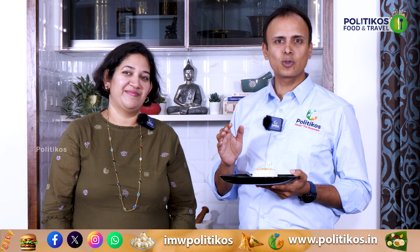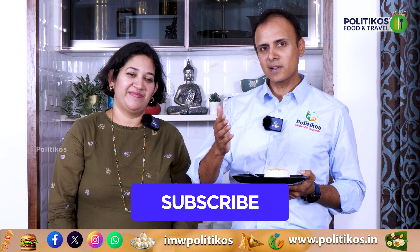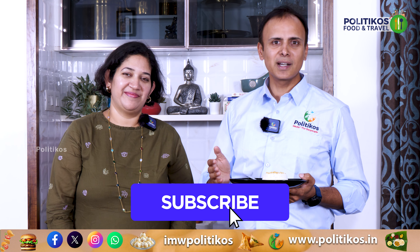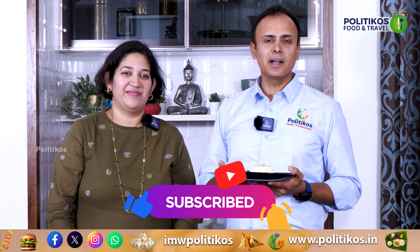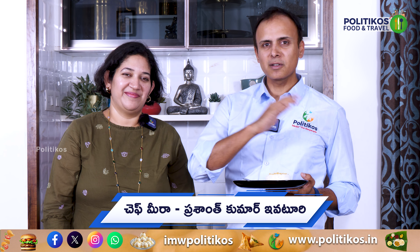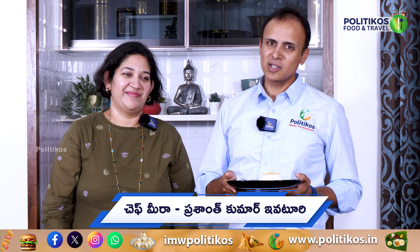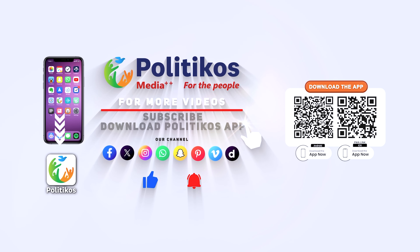I'm going to introduce Chef Meera to Thailand. Thank you so much. If you have any other recipes, you can follow this episode. You can like, share, subscribe, and click the bell icon for notifications. You can post this recipe in the comments and I will give you some recipes. See you again next time. Bye-bye. Please subscribe to the channel and download the Politicos app from the links in the description.